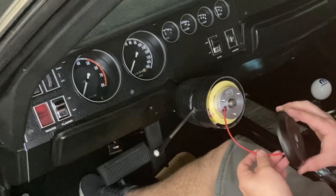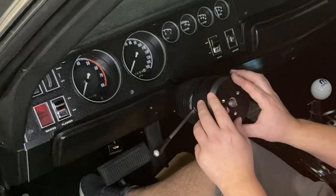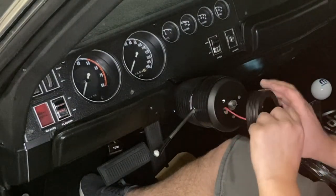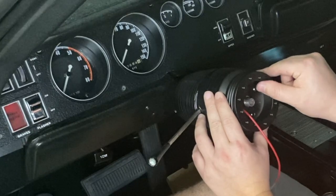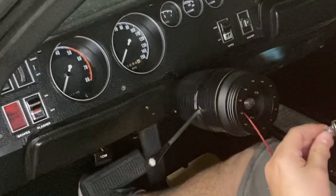The next thing to do is to put on this piece here, which goes in as well. Now that it's somewhat aligned, I'm going to put these little bolts in — these bolts are 7/16th.